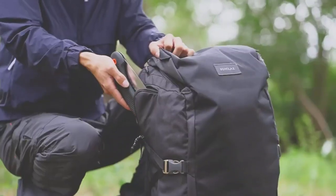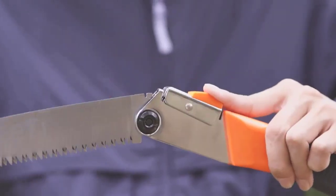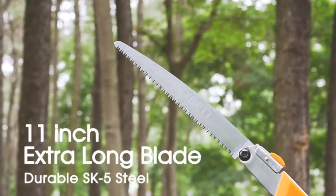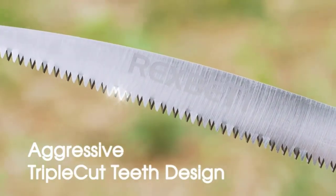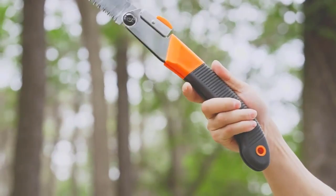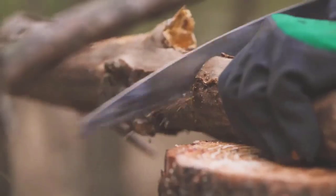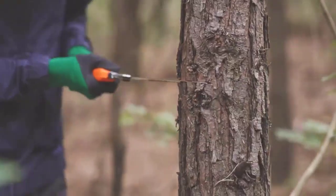Number 2: Folding Saw Heavy Duty 11-Inch Extra Long Blade Hand Saw For Wood Camping. The Rexpetty Folding Hand Saw gives you everything you need for efficient cutting. This particular model features a long 11-inch blade, which will be suitable for use with branches up to 6 to 7 inches in diameter. Perfect if you want to power through those pesky branches in your backyard.